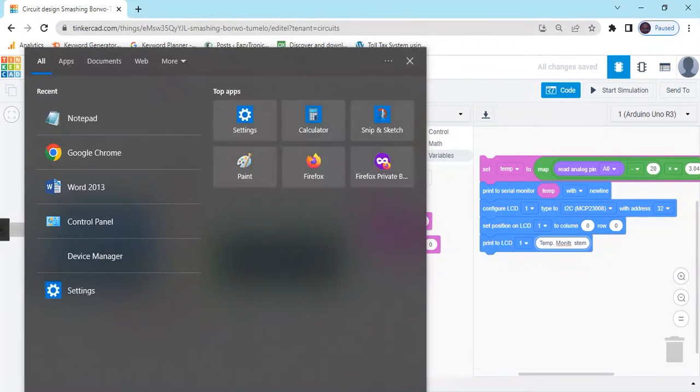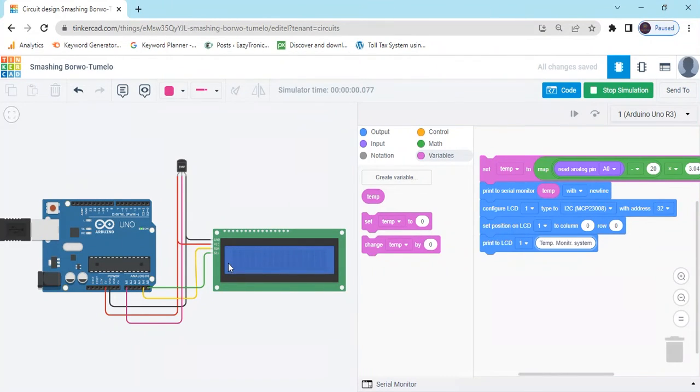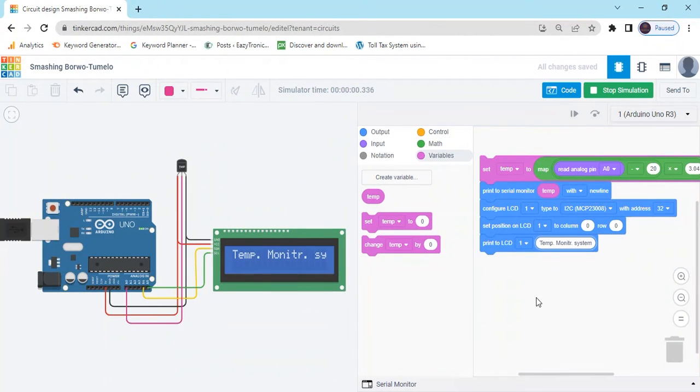Now you can see, when I start simulate, then in the LCD there is written temperature monitoring system. Now stop here.